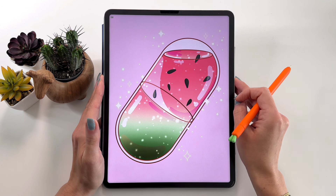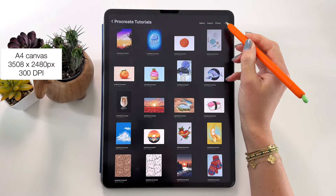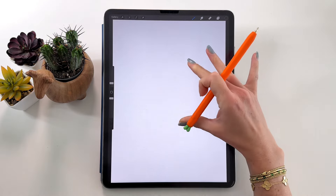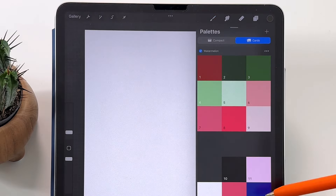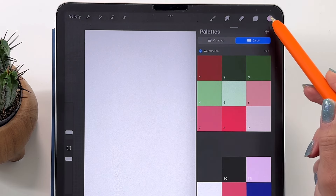With all that being said, grab your drawing tools, relax and let's start. Let's make a new canvas — an A4 canvas from Procreate. First we can add the color for the background. Let's open the color palette and take color number 11, then drag and drop it in here.